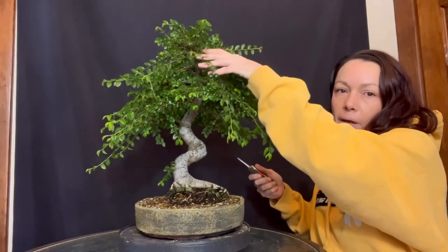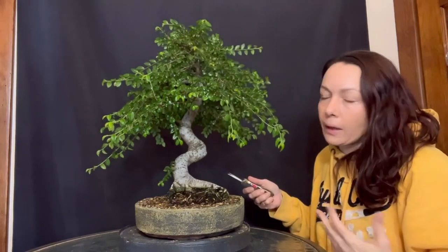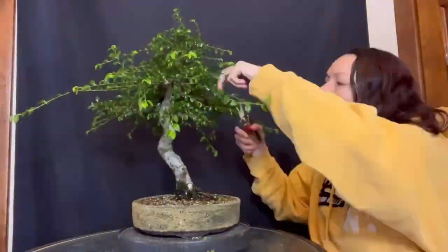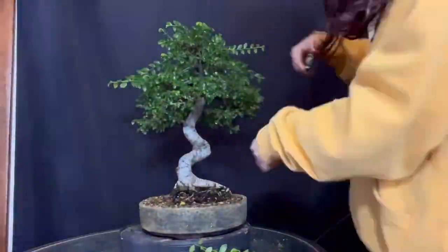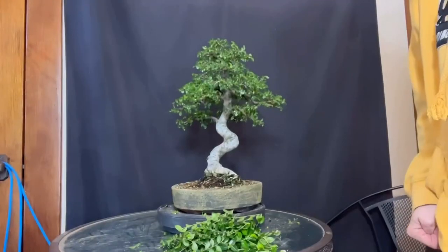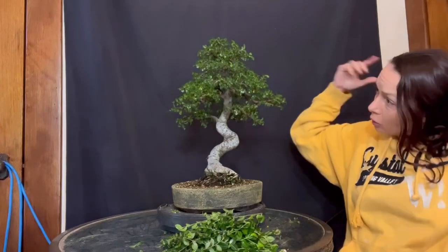I'm going to skip the middle here, go to the apex and then reevaluate where we are with that length there. The big Chinese elm no longer looks like a weeping willow.